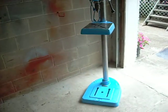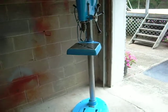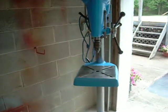This is an old Craftsman, from the late 40s or 50s, drill press — one half horse.